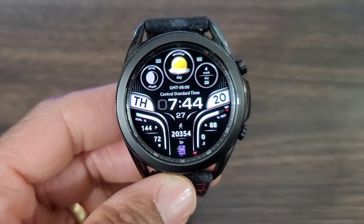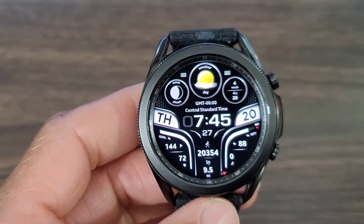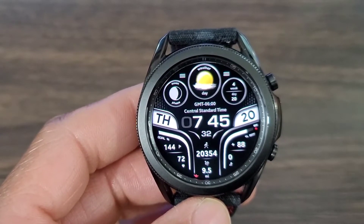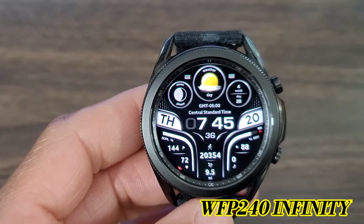Let's get started with this review. My man outdid himself with this design. I really like it — it's nice, it's bold. It has a premium look and I like the style. The name of the watch face is called WFP 240 Infinity.